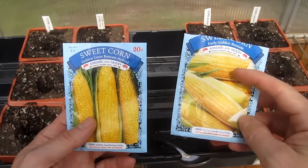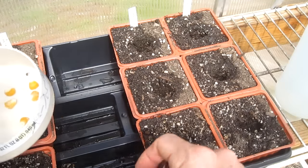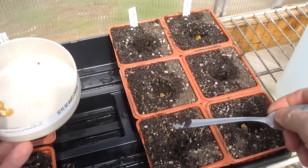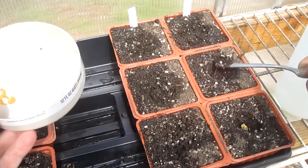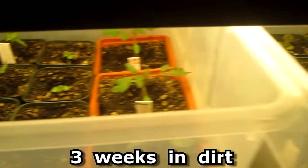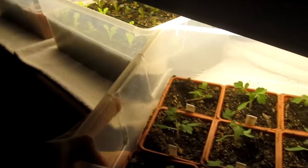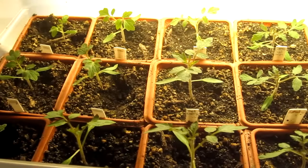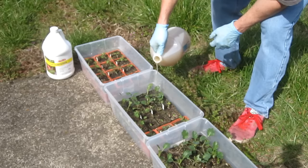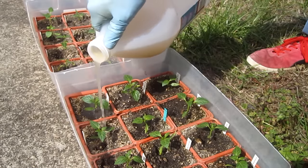I'm planting two different kinds of corn — a shorter variety and a taller variety. I make little one-inch holes with a spoon, put one seed in each hole, and push the dirt on top. The plants are now about three weeks in the dirt and it's going to be in the mid 70s today, so I'm going to bring these outside and feed them. I'll now fertilize once per week with the fish emulsion — I buy it by the gallon from homedepot.com, one tablespoon per gallon of water, and one gallon jug feeds all the seedlings.